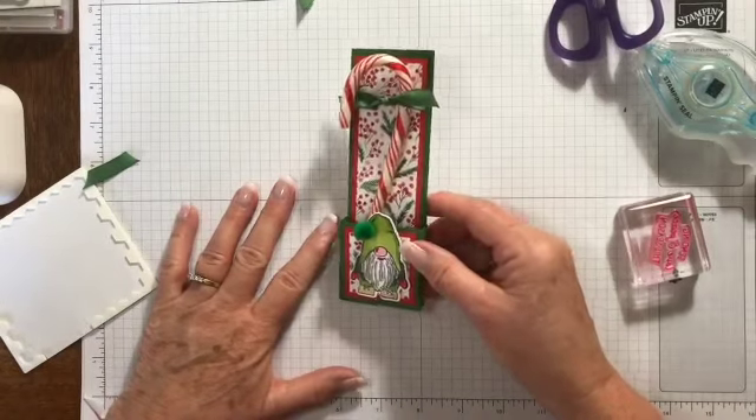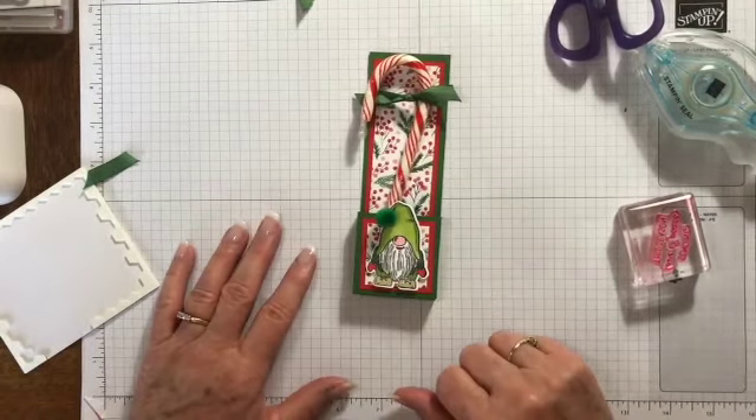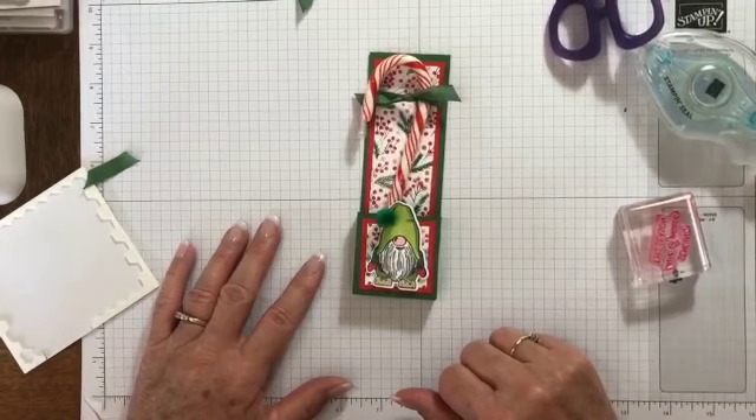Once again, I'd like to thank you so much for joining me. I hope you enjoy this little treat holder and try some on your own. I will post the dimensions for the larger one if you're interested in making the larger candy cane holders. Bye for now and we'll see you soon.